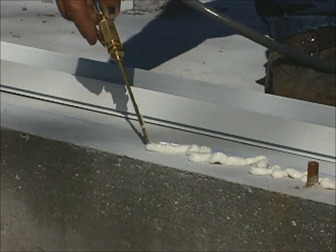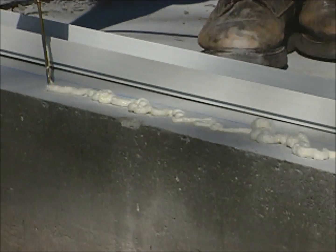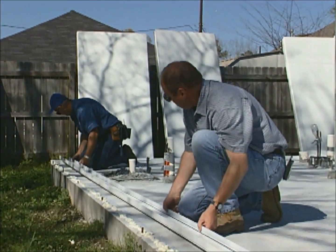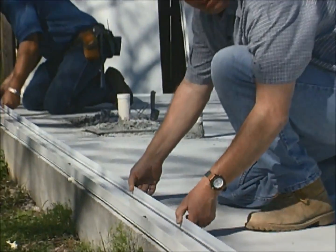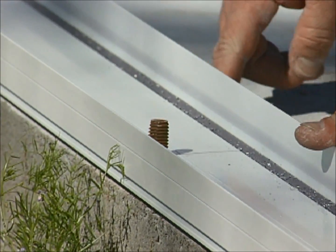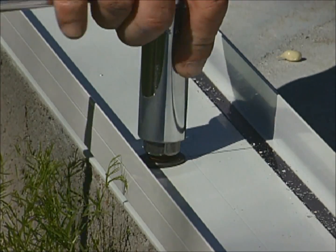A bead of expanding foam sealant is applied to the slab. While the foam is still wet, carefully place the channel over the bolts and align it with the chalk line. The bolts are then secured in place.